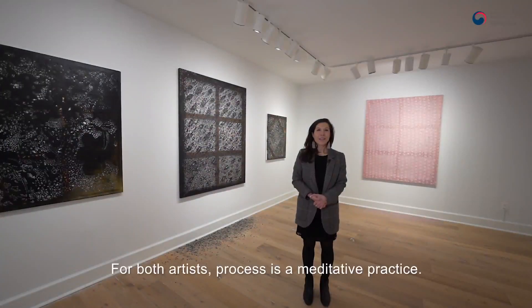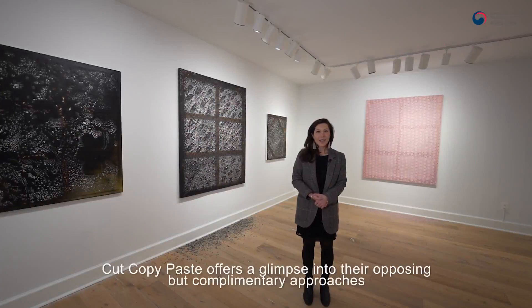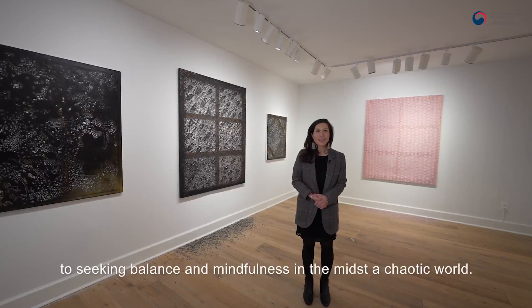For both artists, process is a meditative practice. Cut, Copy, Paste offers a glimpse into their opposing but complementary approaches to seeking balance and mindfulness in the midst of a chaotic world.